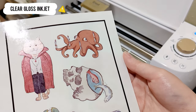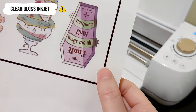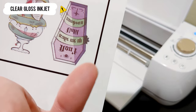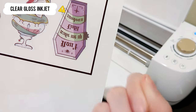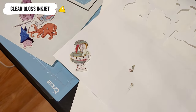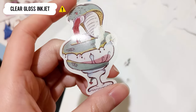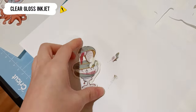This one is clear gloss inkjet paper. Look at the reflection on the paper — the ink is not completely dry. I let it sit for a few minutes, then processed the cutting. I was so excited to try this paper, but it was very sad to see what happened. I was organizing the stickers and found the ink of the snake sticker had smudged off onto the paper on top of it.